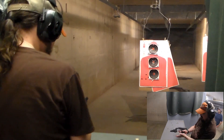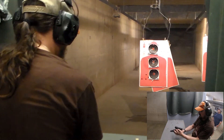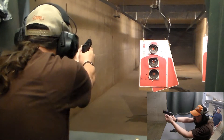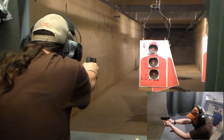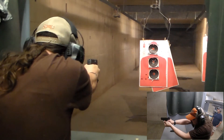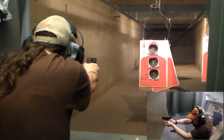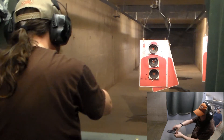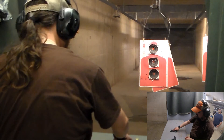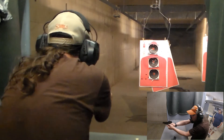I do think the Hellcat has what I'd consider mild recoil for a gun that size — it's not unpleasant at all. Here we go, SIG. Get that offhand under control. Going back to the Hellcat, it's a subtle difference. Very subtle. Safety off — there we go, SIG.